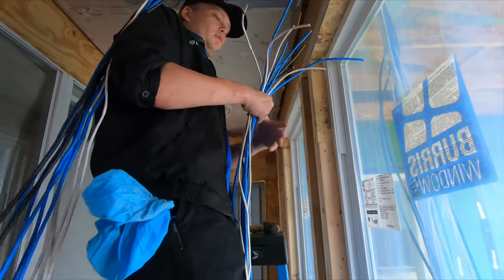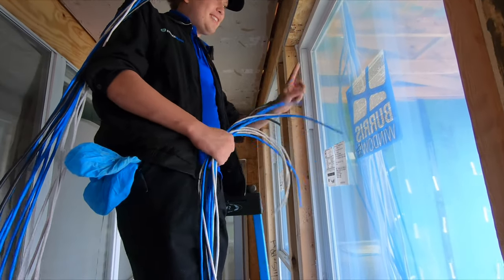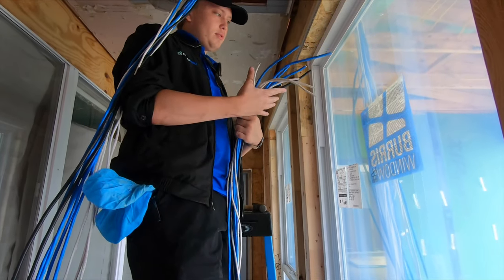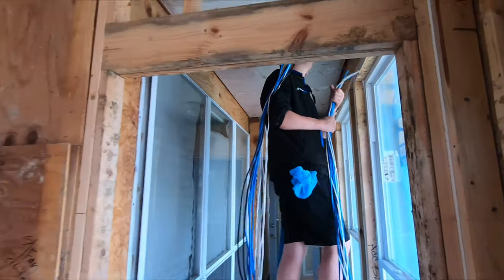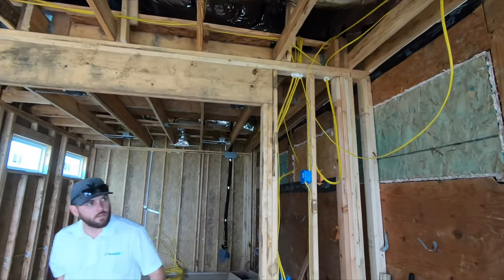We went a little bit crazy just to ensure there was plenty of wiring in place, so we have a plethora of options — cat six as well as coax and speaker line. The attic access to the main part of the house is limited, so we had to plan accordingly.